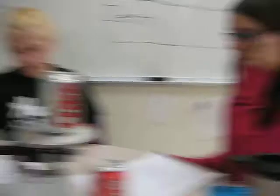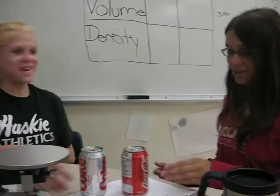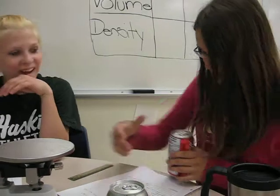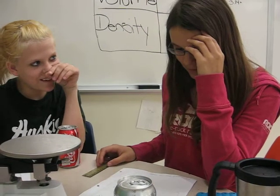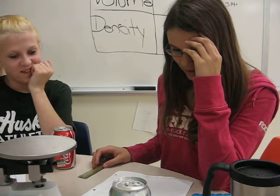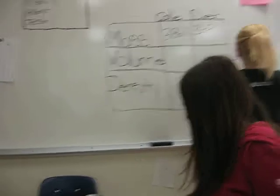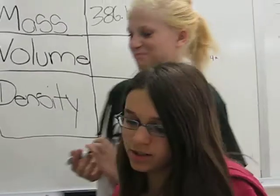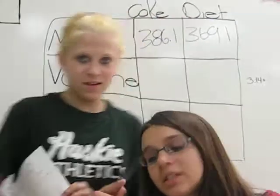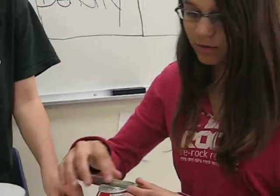And now we need to do the volume. Would you like to do that too? For the volume, you have to use this formula. We forgot — we have to do the radius first. You have to take this in centimeters and measure the middle of the Coke so you can get half a circle, which is the radius.